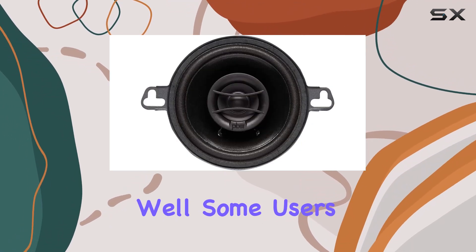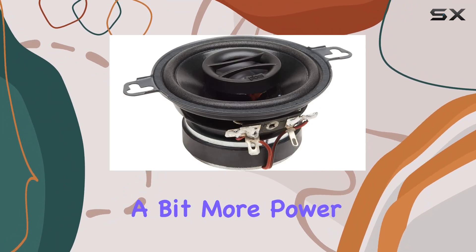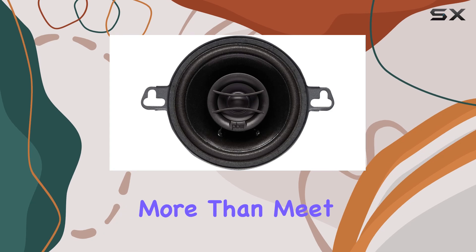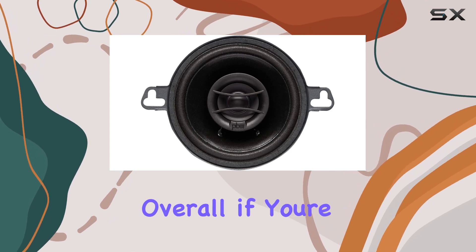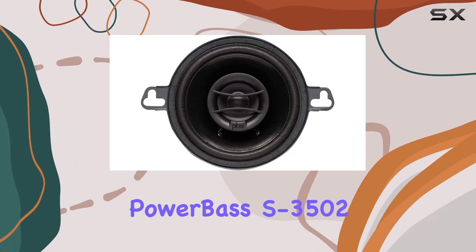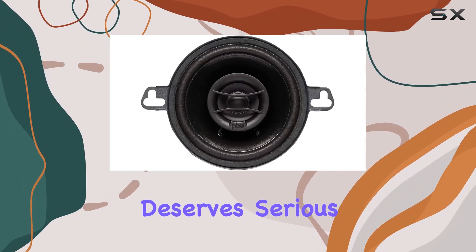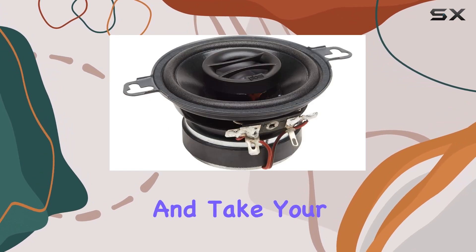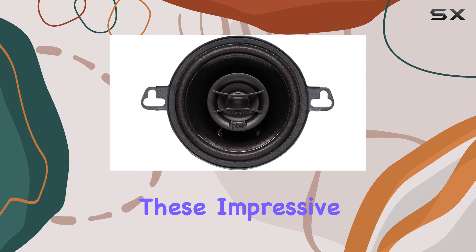Some users might crave a bit more power for intense listening sessions, but for everyday use these speakers more than meet expectations. Overall, if you're in the market for a reliable set of coaxial speakers that won't break the bank, the Powerbase S3502 deserves serious consideration. Go ahead, unleash the sound power and take your music to new heights with these impressive speakers.